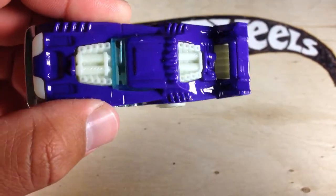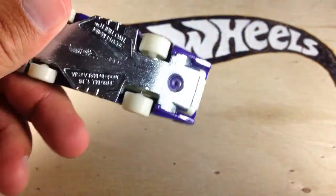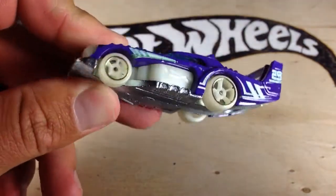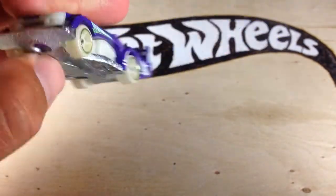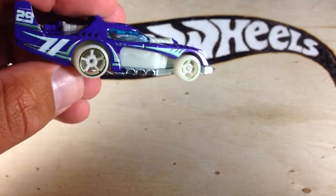I have one open. It's a pretty cool model, but it's all plastic, except for this metal piece here on the base. It's got the glow-in-the-dark tires. The interior is all glow-in-the-dark. It's a pretty cool casting, really.